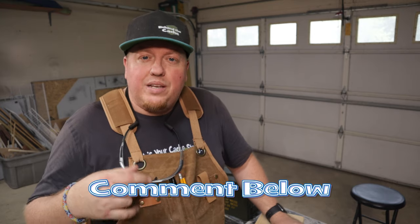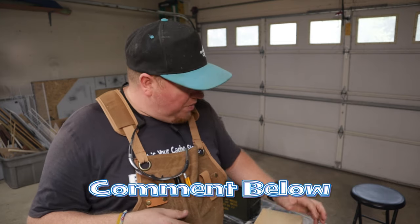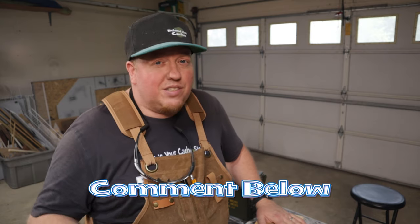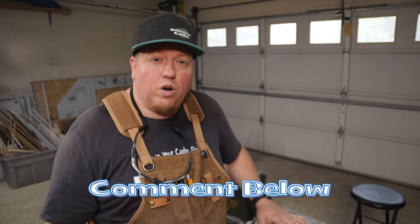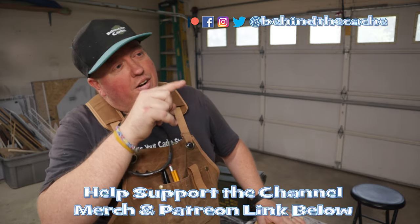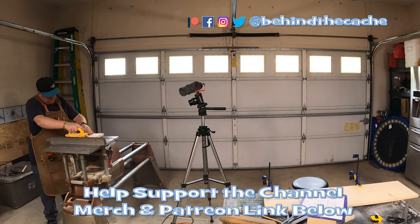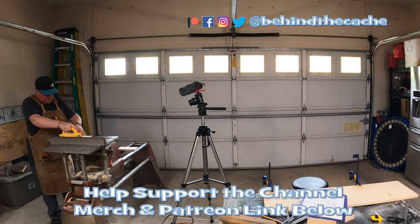Thank you for joining me today and watching this one. Here's a question for you: have you ever found a Codex box — not a Cryptex, but a Codex box? If you have, leave me a comment down below. Let me know what you think of this build — there are so many different things you can do with it. Give me some ideas, some other aspects of events or what else you think this type of design would work for. Check out another one of these videos and check out the story behind the cache. We'll be right back.